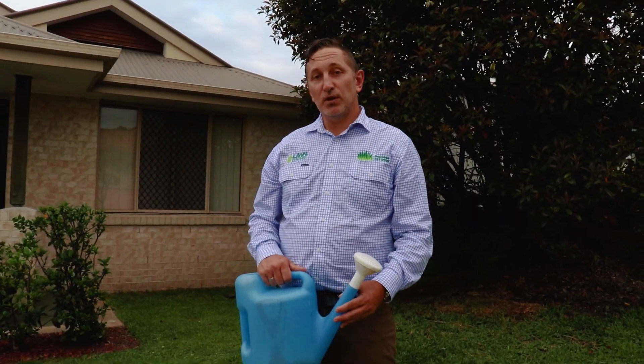If your area is currently under water restrictions, your lawn is more likely to need a wetting agent, especially just before any significant rain event. Otherwise, when it finally does rain, too much of the water will be lost to runoff and won't be absorbed by the soil for your lawn to use.